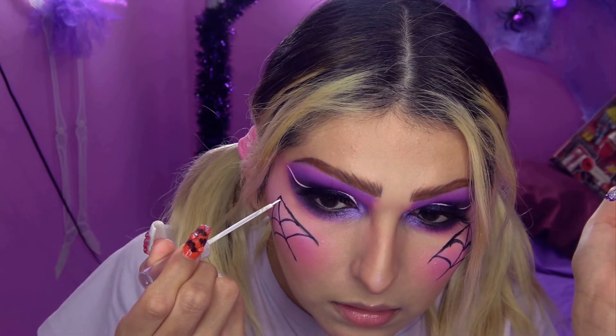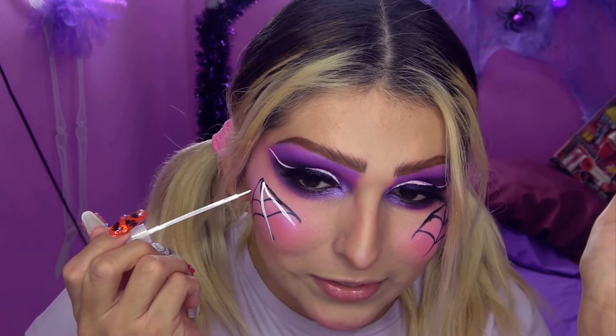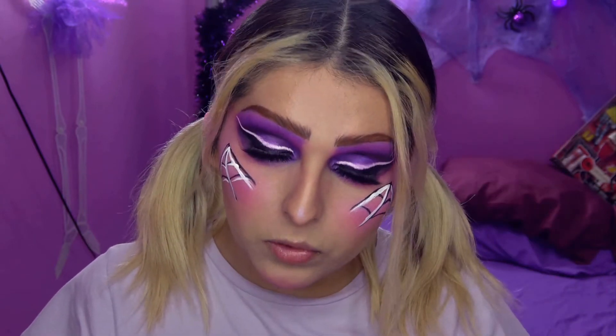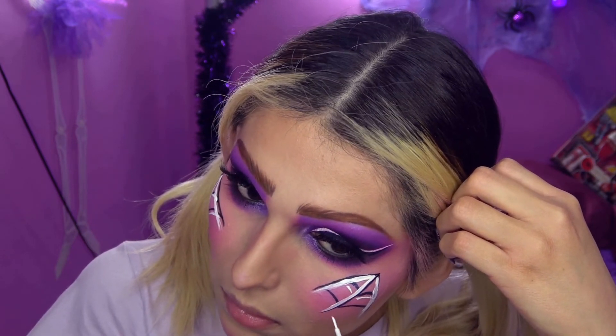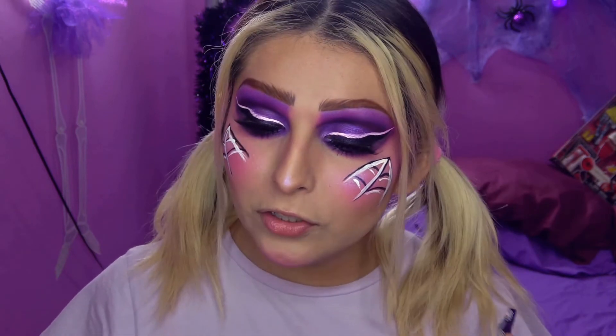Estoy segura de que lo voy a hacer igual al otro lado. Se ve horrible con el blanco puesto encima del delineado negro. Esta última sí me quedó horrible, lo bueno es que ahí medio me tapa el cabello. Entonces para corregir más errores todavía, los trazos mal hechos, estoy segura que ustedes harán un mejor trabajo si lo llegan a hacer.